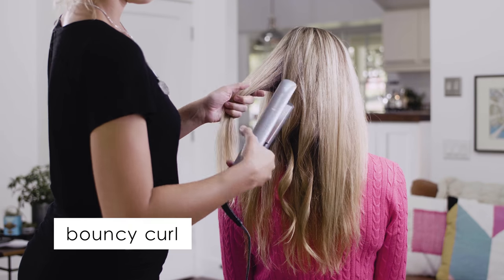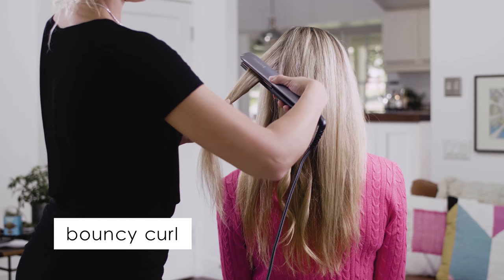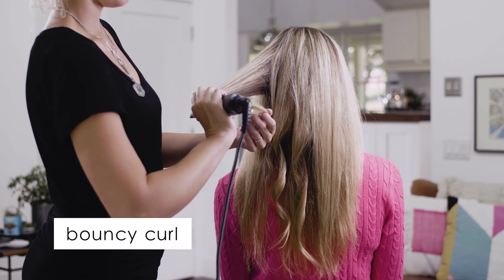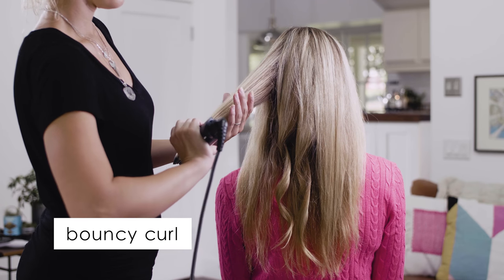The bouncy curl. To perfect an elegant retro bouncy curl, we are going to take about a two inch section of hair and use the same technique that we did with the medium curl to create a bouncy, voluminous curl.